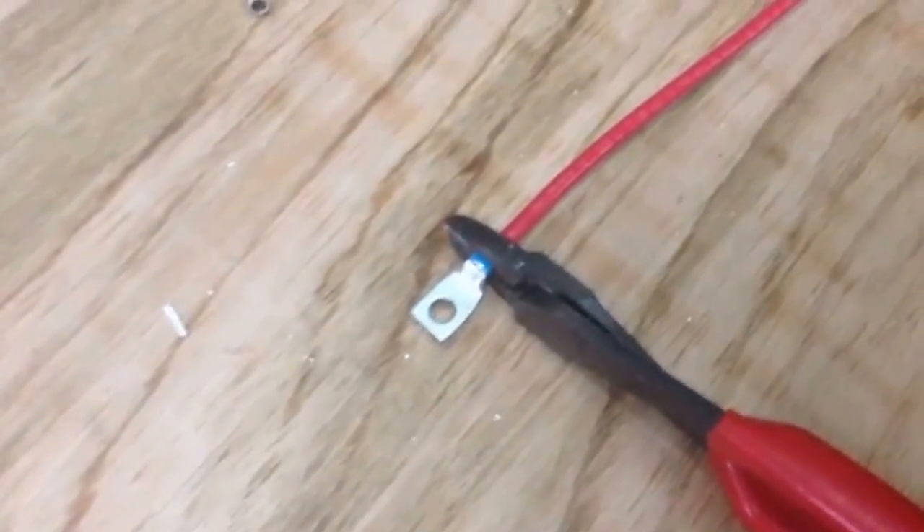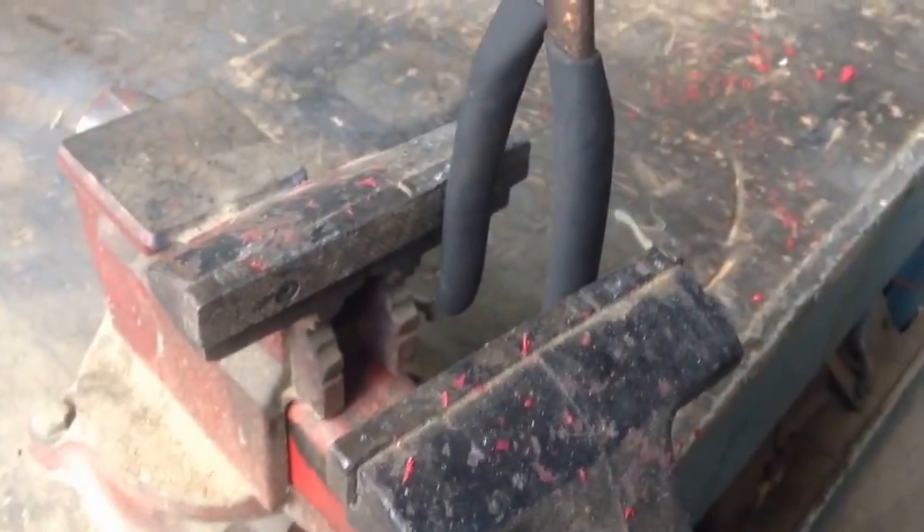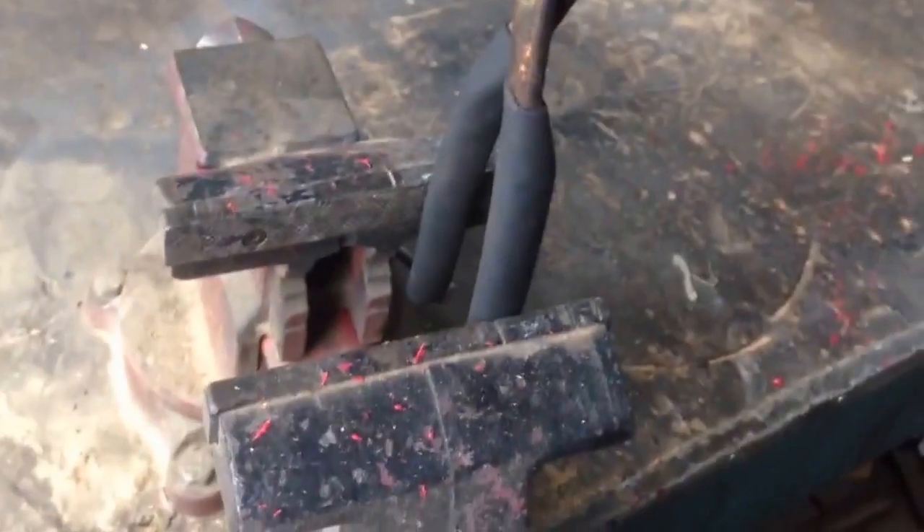Anything bigger than six gauge — like four gauge or two gauge — I'm going to use a really heavy duty pair of terminal crimpers. Those are kind of expensive. Once you get to a gauge bigger than this, you really have to have nice tools for a decent crimp. Here's a little trick if you only have hand crimpers but do have a vice and you're not getting your terminals tight enough: you can put the pliers in the vice and just crank it. Watch it compress — then you have a really solid connection.